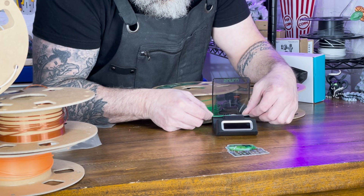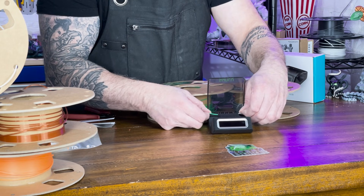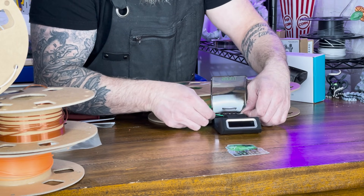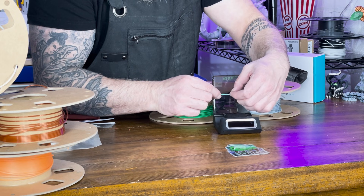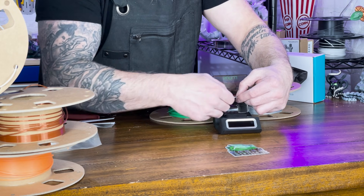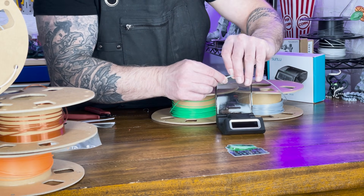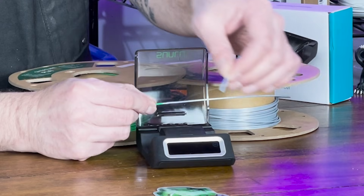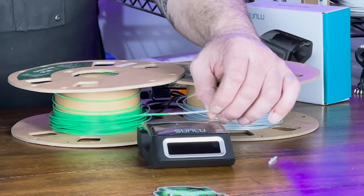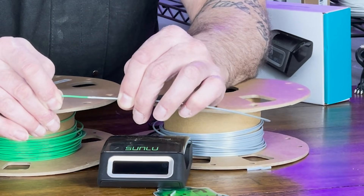We're going to place it in this back part — that's supposedly going to cut that off. Let's see... it did join! There we go — look at that. So it did join the two filaments right there. That's pretty snug.